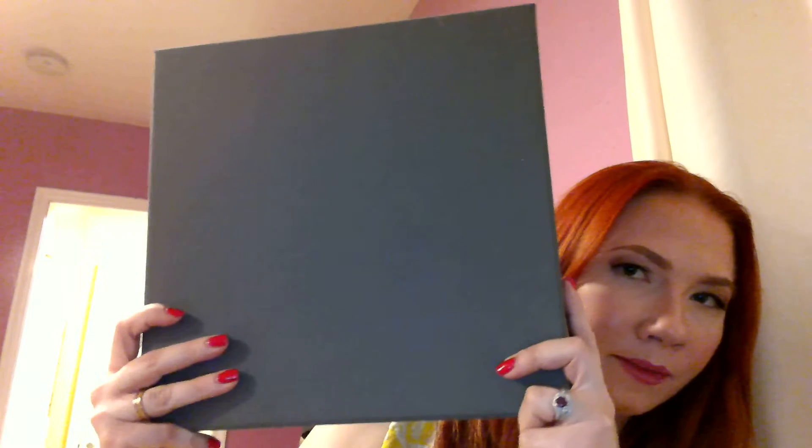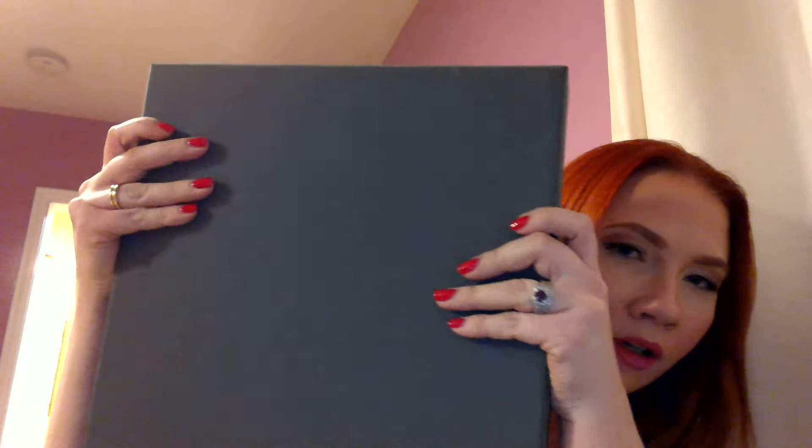I just wanted to show you her album. It comes in a gray box — some of the albums come in a black box, so just keep that in mind. This album is a 10 by 10, so you can kind of see the size of the album next to my head. Let's open it up.